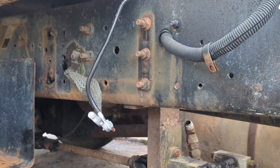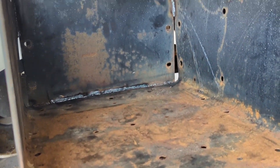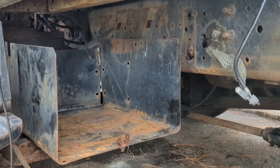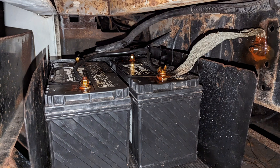Had some U-bolts made and also relocated the battery box. It was a little farther back there on the frame, bolted in. Took the box, cut off what I wanted to keep, welded it up, welded it under the step, redid the power lines and grounds, and sprayed some anti-corrosion on there.